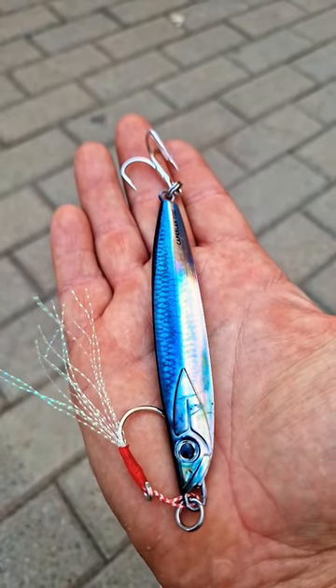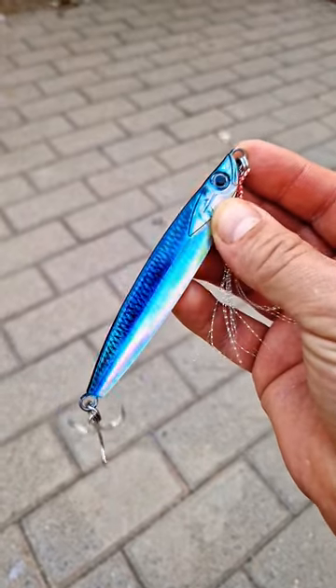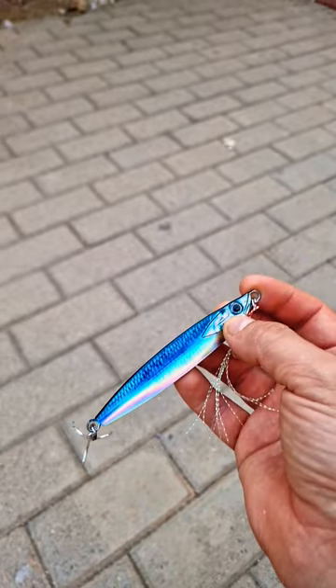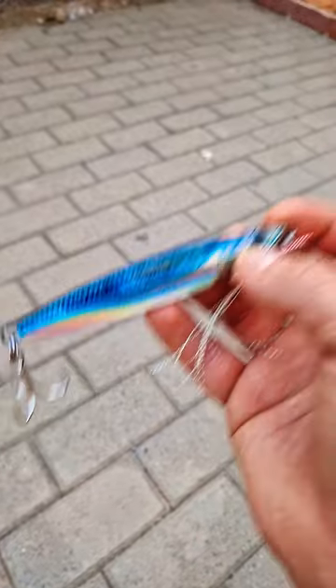It weighs 80 grams and is 10.3 centimeters long with a highly holographic side. It's great for working from a boat in deep water, letting it flutter down to the bottom and jigging it back up.